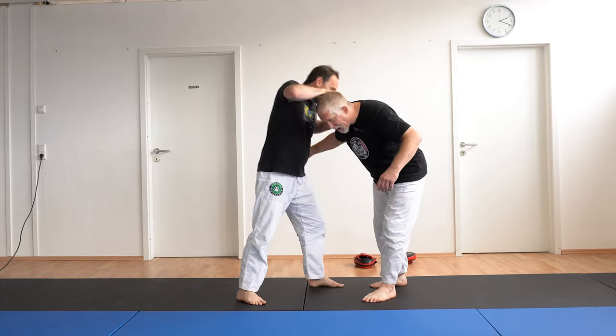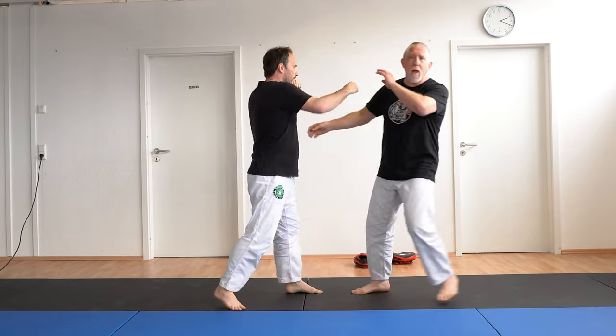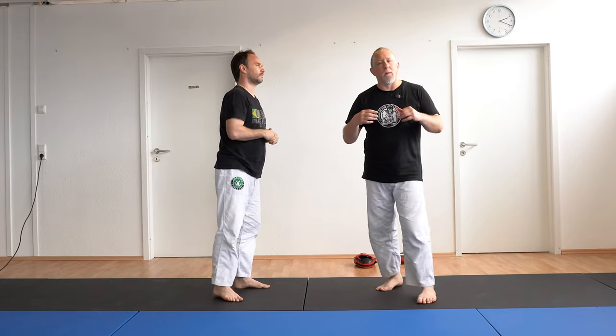I'm gonna drop down — we've got guillotines, knees, snap downs, everything here — versus he hits me up high, here maybe I'm backing away, and now he's got to try to chase me from a striking and grappling situation.